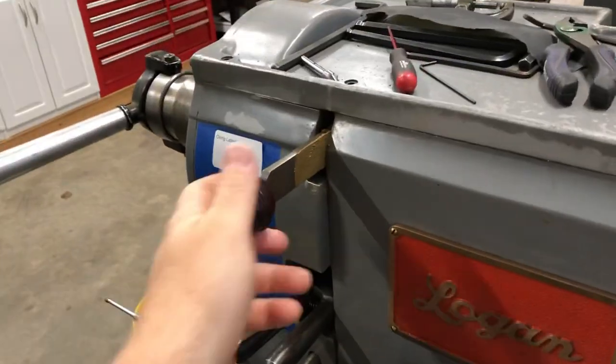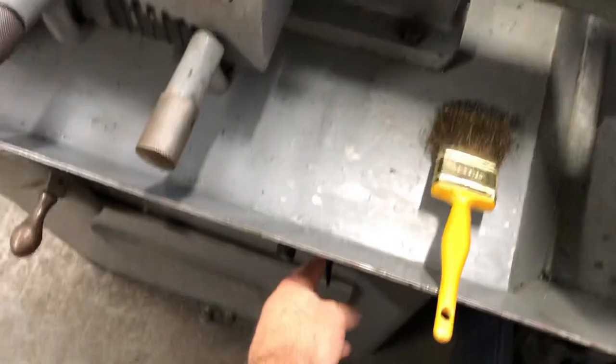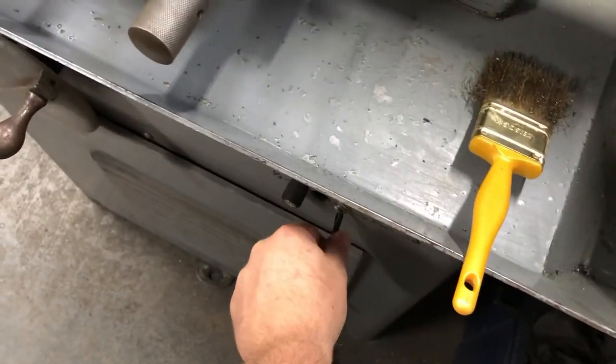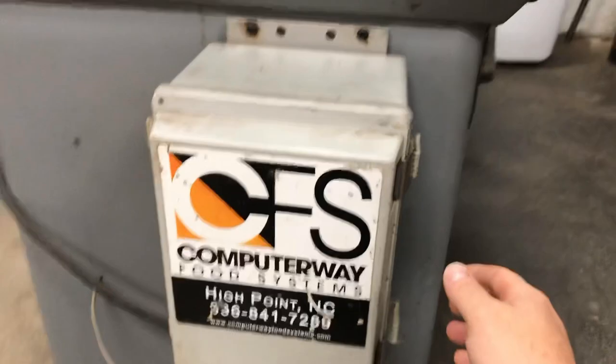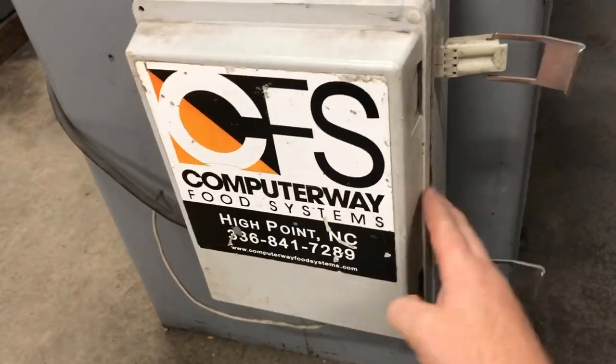If you leave the spindle lock on, you'll hear the spindle turn on when you hit the switch, and then it will turn off. Then if you release the lock and hit the switch, nothing happens. That means the frequency drive needs to be reset.